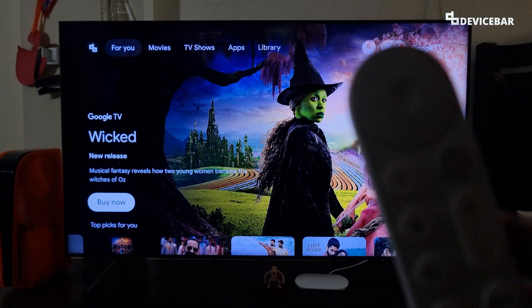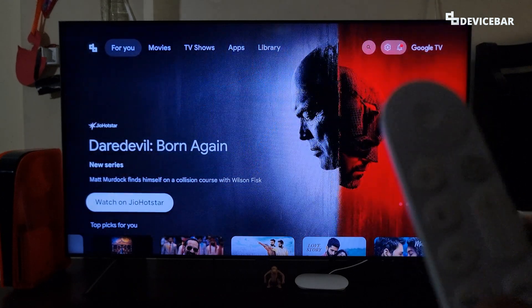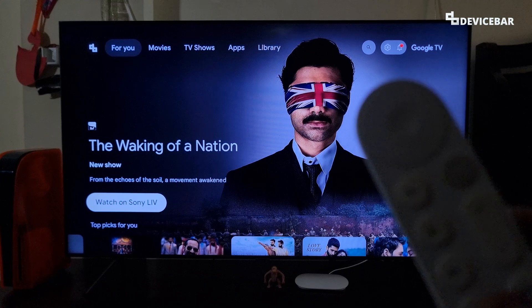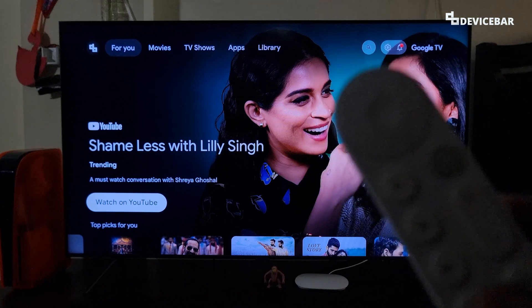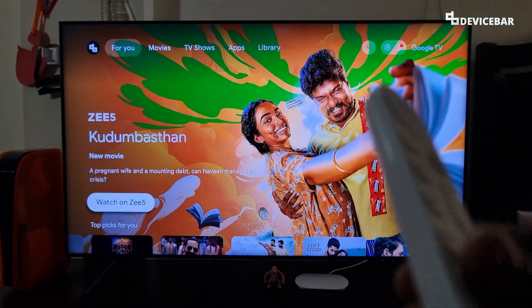We have been using the Google TV Streamer 4K device for the past few weeks, and it is a pretty solid device for streaming movies and maybe a decent device for casual gaming. If we need to restart or shut down this device, then here are some of the steps. We can try this via various options like settings, Google Assistant, Google Home app, and the Google TV remote.